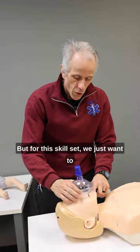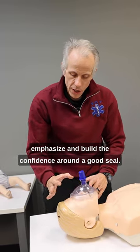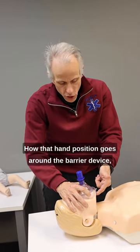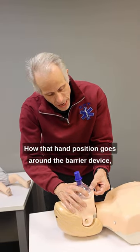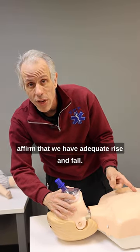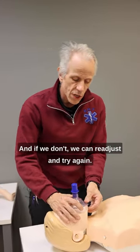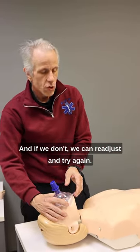For this skill set, we just want to emphasize and build the confidence around a good seal — how that hand position goes around the barrier device, how we're able to head tilt, chin lift, and affirm that we have adequate rise and fall. And if we don't, we can readjust and try again.